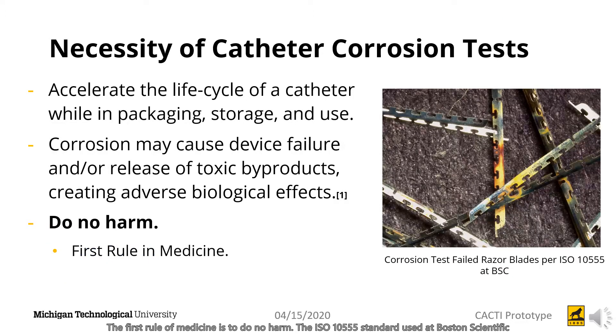The first rule in medicine is to do no harm. The ISO 10555 standard used at Boston Scientific outlines an accelerated life cycle of a catheter while in packaging storage and use, to ensure that no corrosion is present before and during use.